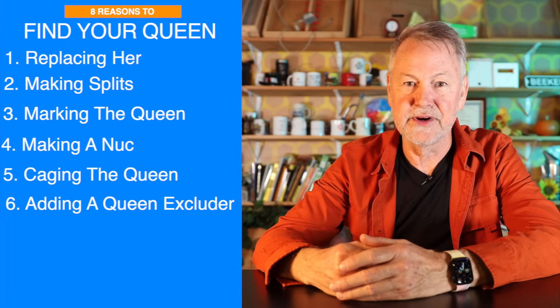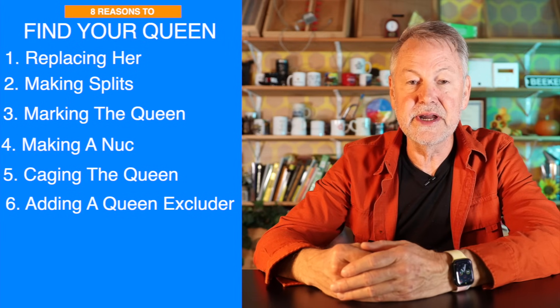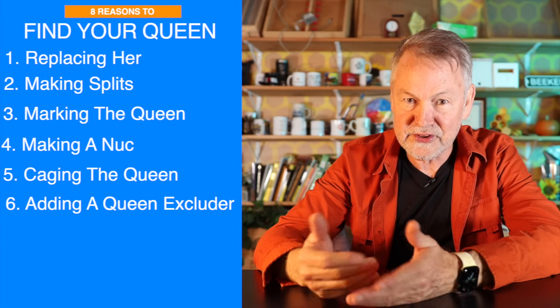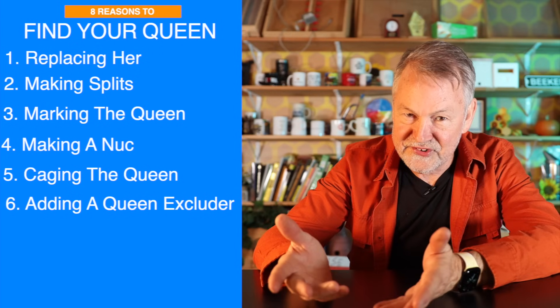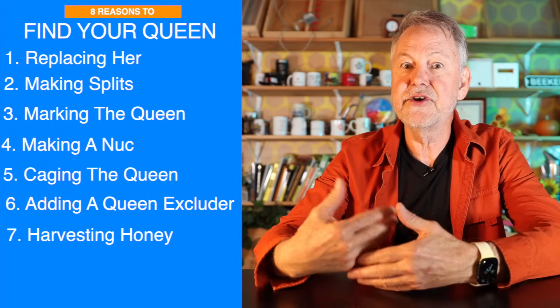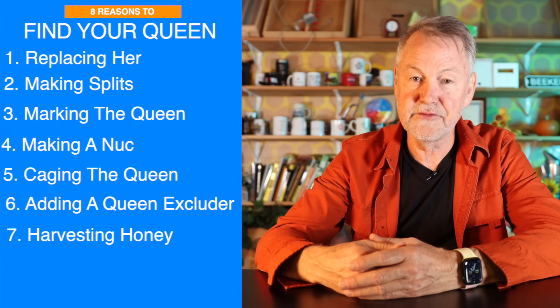Number six, you might want to put a queen excluder on in the summer to keep bees out of your honey supers. In order to put a queen excluder on, you want to make sure the queen is below in the brood area and not above up in your honey super. So you need to find the queen before you put a queen excluder on to know which side of the fence she's on. Number seven is harvesting. When you're harvesting frames of honey, sometimes you're manipulating a lot of the hive and taking those honey supers off. If you don't use queen excluders, your queen could be up in a honey super. So it's good to know that your queen is okay after you harvest your honey frames by putting eyes on her.